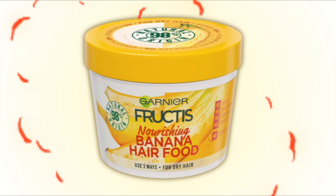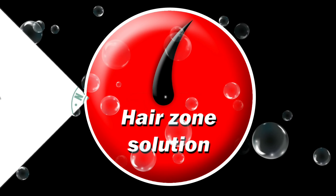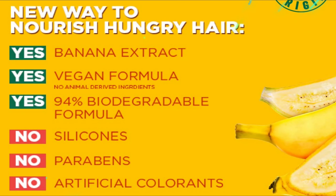Garnia Fructis Banana Hair Mask is the best hair mask for hair care. Welcome to our channel, Hair Zone Solution. Treat your hair to the goodness of hair foods with the Garnia Fructis Nourishing Banana Hair Food 3-in-1 Hair Mask.